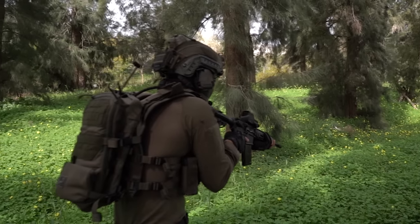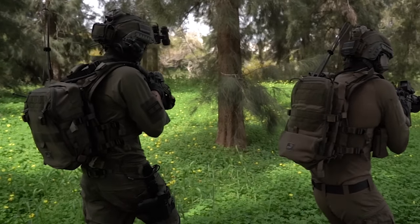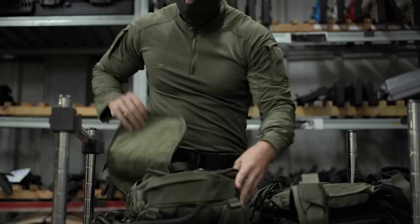It has traveled many miles and crossed borders into some of the world's most dangerous places in order to bring you the most intelligent and versatile pack on earth. To get your AMAP III or for more information, hit the link below or visit AgiliteGear.com.